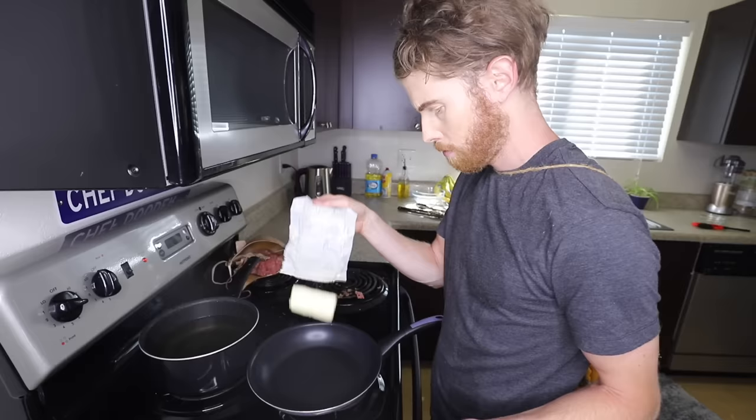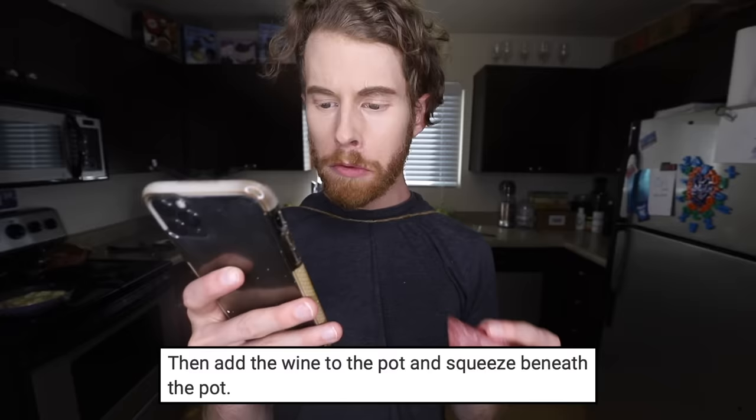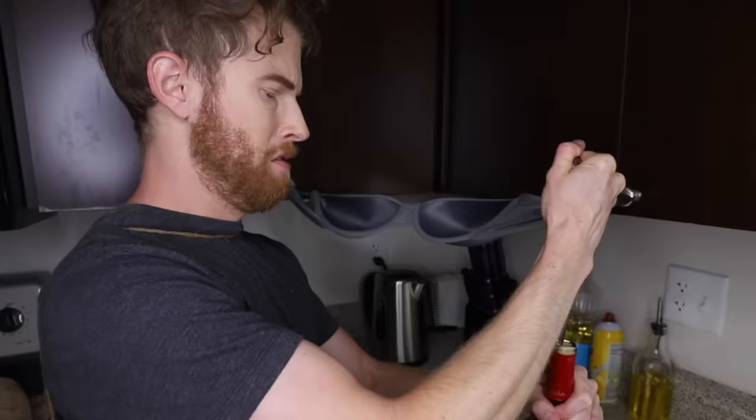Stir fry the butter, salami, and garlic mash until soft. The rest are butter. Rest? Well, I could go for a rest right now. Butter. Oh, you're smoking too? Salami. Garlic mash. Then add the wine to the pot and squeeze beneath the pot. I burnt my pot. Y'all know how to get a wine bottle open? It's not a twist-on. That didn't work.